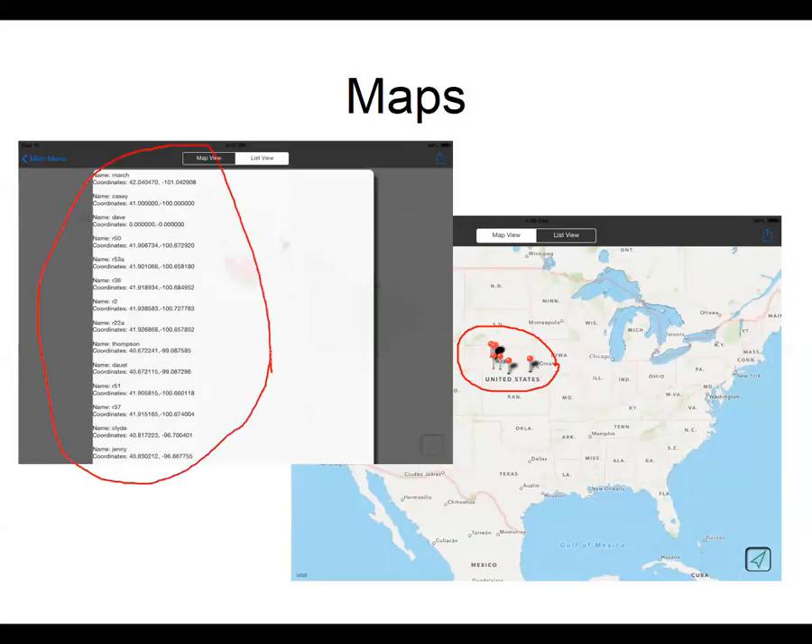My favorite feature is the list view. When I go out to find my pastures the next year, I have a GPS unit and I can enter these coordinates into it — it will take me back to those sites so I don't have to worry about forgetting that sheet back at home. One thing to note: GrassSnap uses decimal degrees, so make sure your GPS unit is set to decimal degrees or you'll be thrown off on your coordinates.